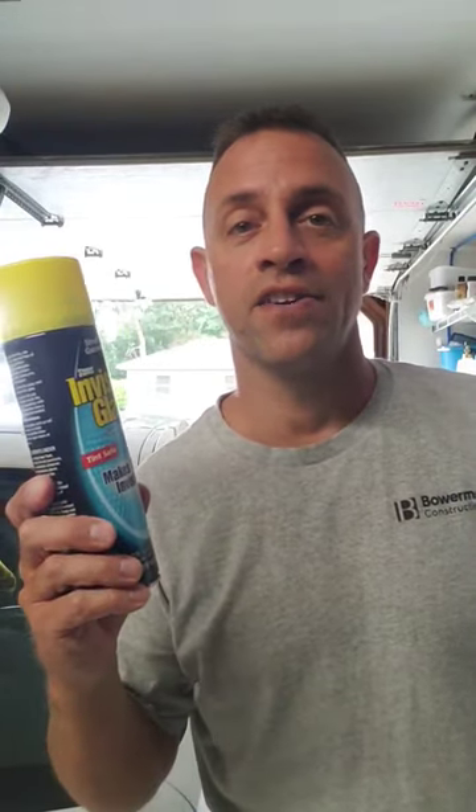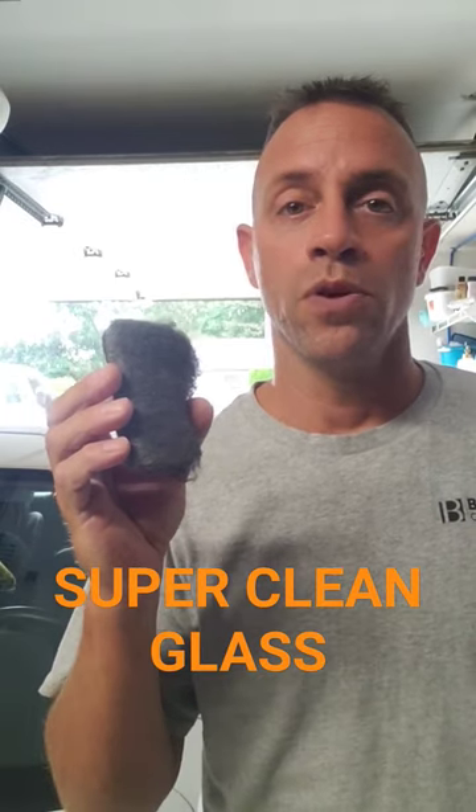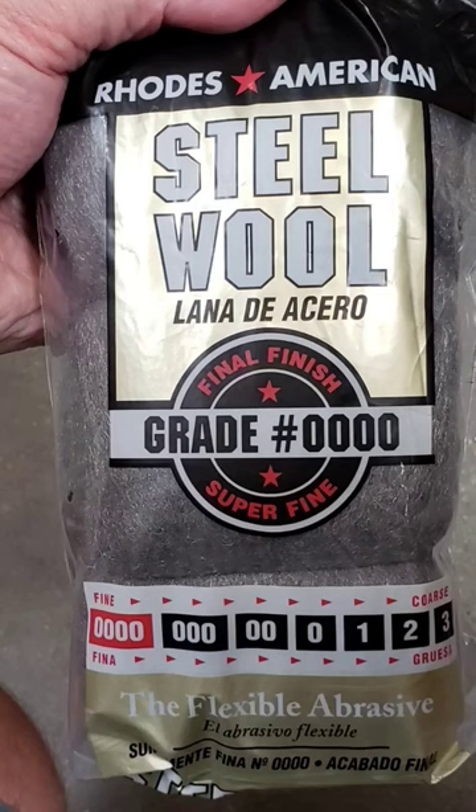If you're looking to get a super clean windshield, you're not going to get that with glass cleaner and paper towels alone. You need to use steel wool, and I'm not talking about just any steel wool. I'm talking about what's known as 0000, or quadruple zero, steel wool. Otherwise you could potentially scratch your glass.